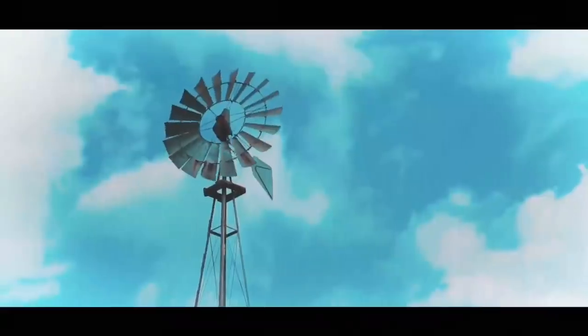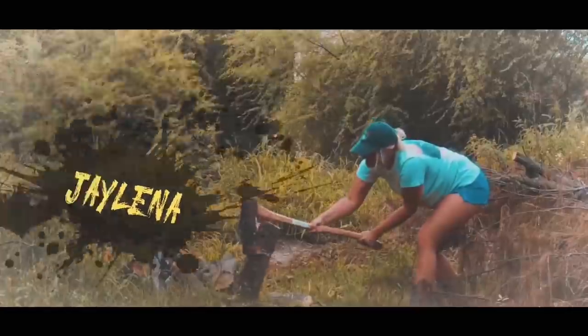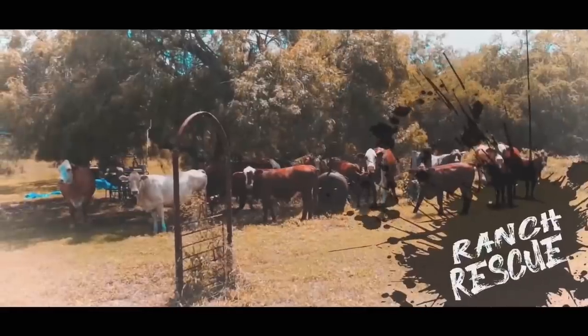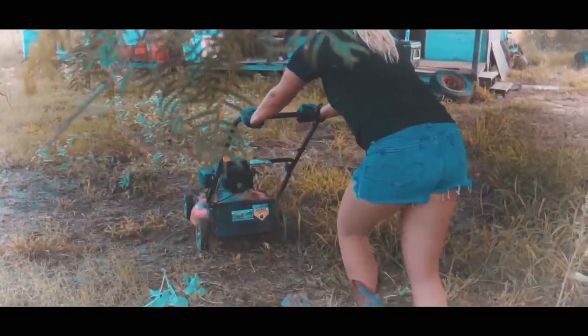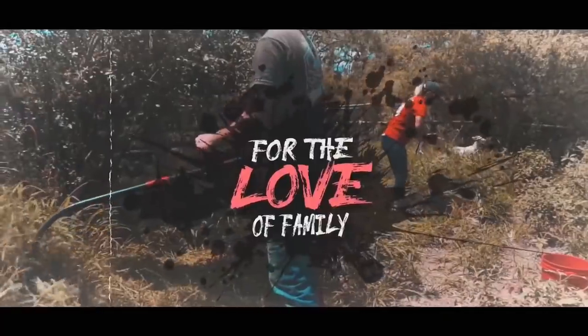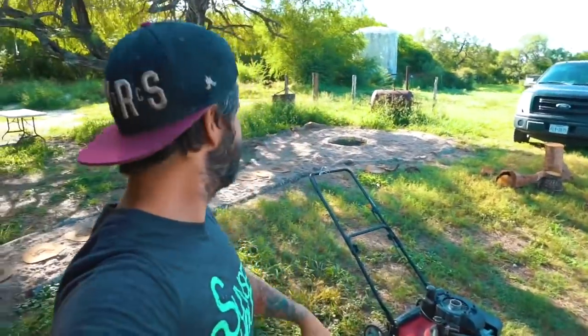Good morning, guys. The intro — hey, it happens. But today, guys, this grass is just getting out of control.